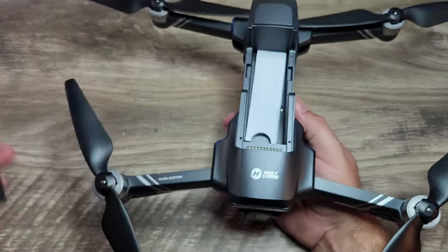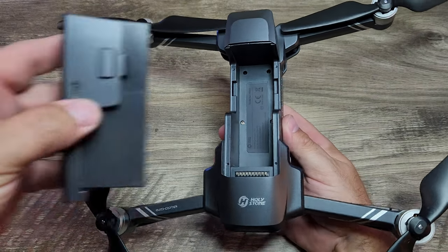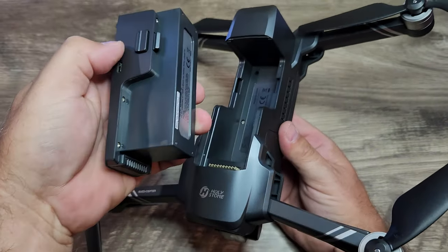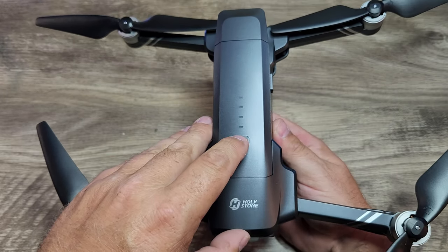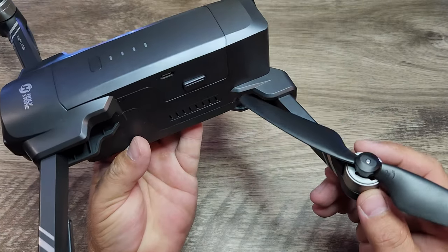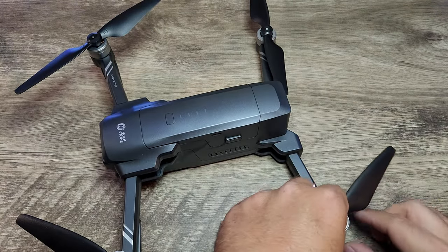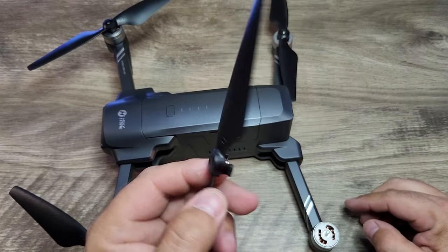Here's the battery — just click to send to the top. Once you get the drone, remove the piece of foam and the battery clicks right in with a pretty decent click. Two buttons slide it out. This also has a battery indicator with four little lights. We have brushless motors and quick-change propellers — push down and twist, and the propellers come right off really easily.